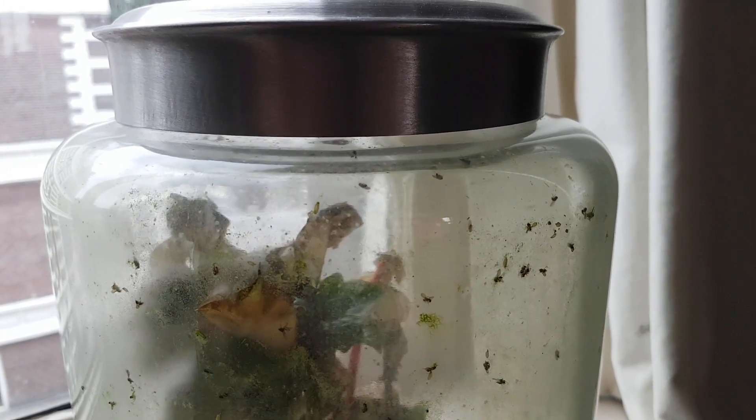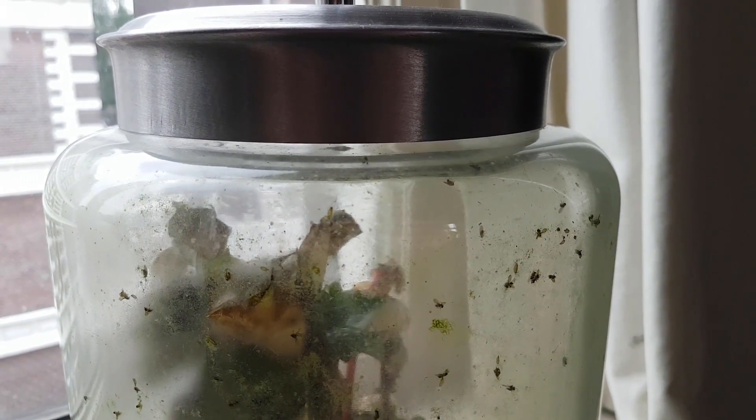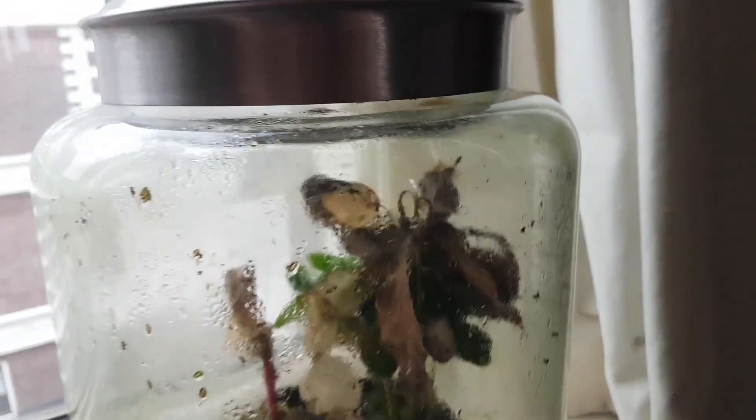This is what the fruit fly jar looked like after about a month: dry, dying plants, a lot of dead and alive fruit flies, and algae growth. Three months later, when the fruit fly ecosystem was four months old, the coffee plant showed a lot of new growth — it was looking quite good, despite having a lot of dead tissue. The blood leaf managed to survive, and the small offshoots we saw three months ago grew quite large, even reaching the top of the jar. There's also a lot of moss growth in the plant pot.